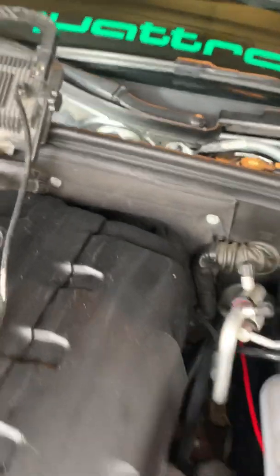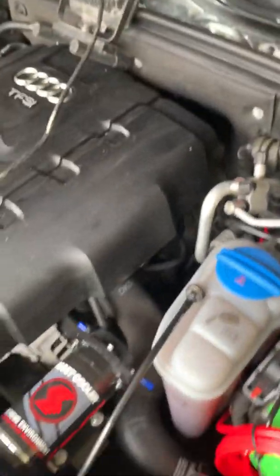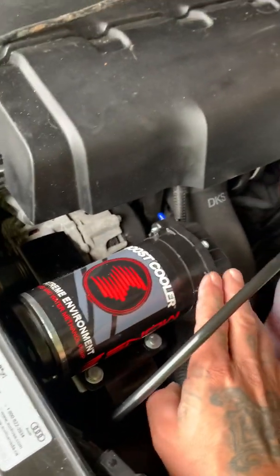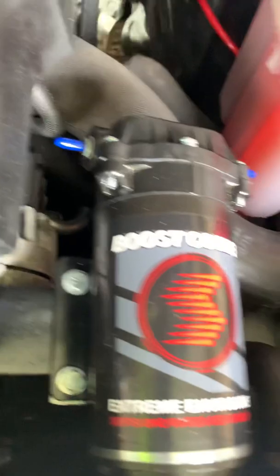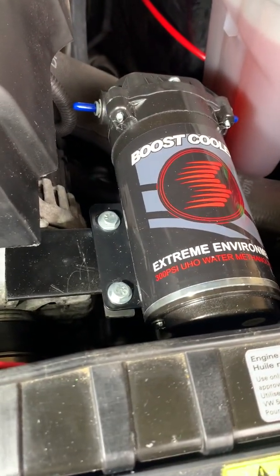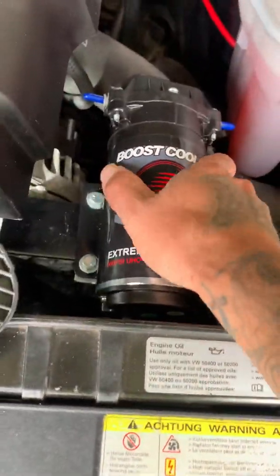After I got the tank mounted, I had to figure out a place for the pump. These pumps should be within two feet — I'm at about three feet, so I'm hoping that's not a problem. My tank is also a hair higher than the pump, which isn't ideal, but this is all I could do. I built a metal bracket, bent some steel, took out one bolt from my alternator, drilled a hole in it, and bent the steel so the pump sits solid and mounted. That thing isn't going anywhere.